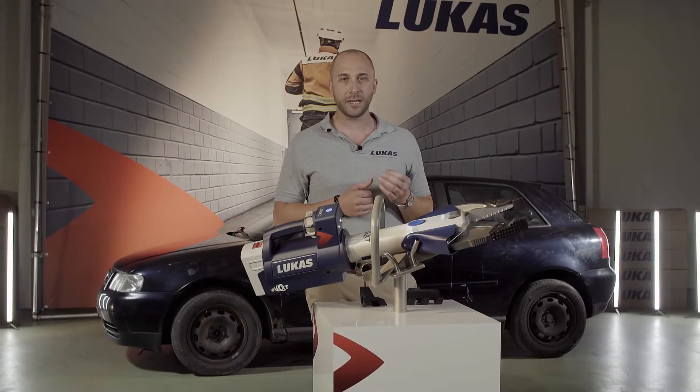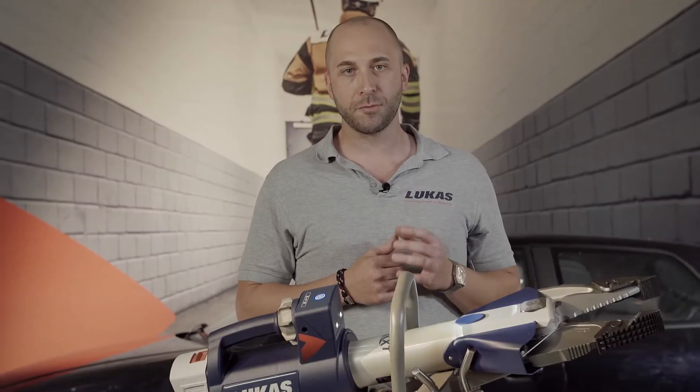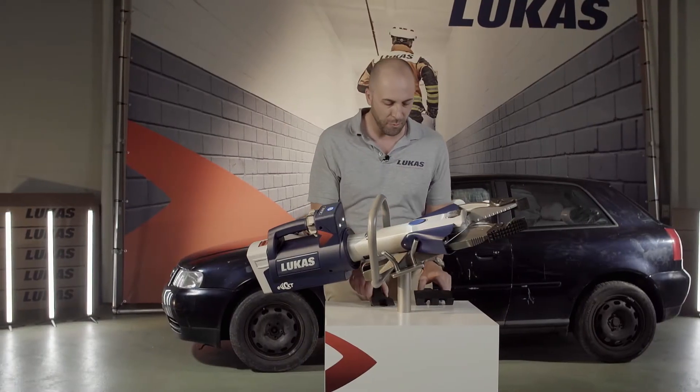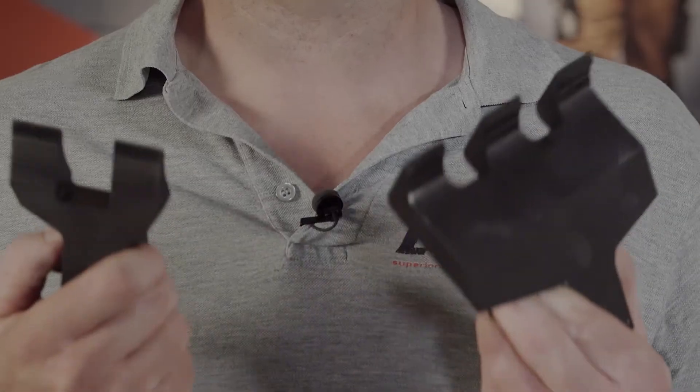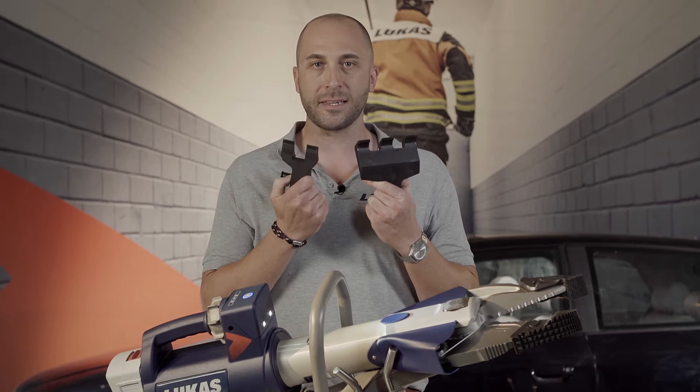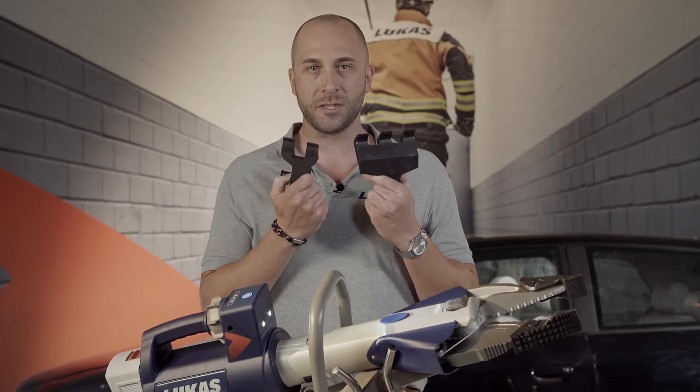A very special feature of our CombiTool SC358 are the attachable tips, which can be easily removed. When these are removed, a complete cutting edge is created, which has a significant improvement on the cutting process. I am also very proud to announce our latest development: our door opening tips, which can be easily adapted on the attachable tips.